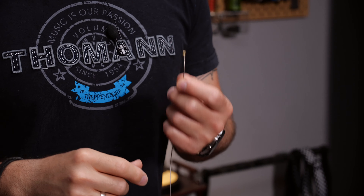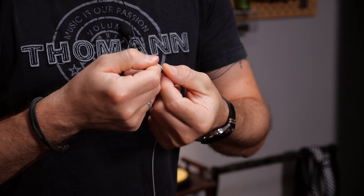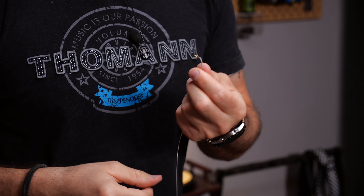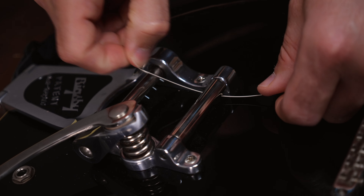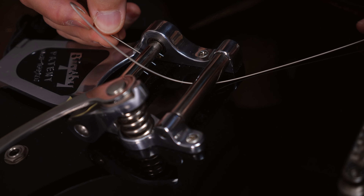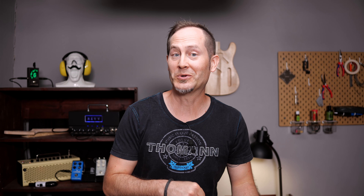Put on one string at a time because you'll have to keep it under tension throughout the whole process. The first important Bigsby-specific trick is to bend the ball end with your fingers. This makes it way easier to feed it through the bridge and hook it on the string pin. First feed it underneath the front axle and over the back one, go around it, and stick the ball end on the little pin.